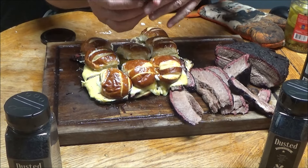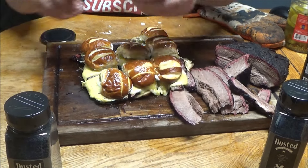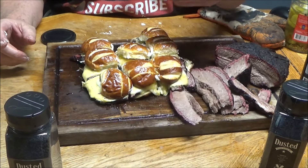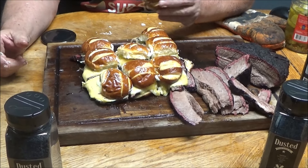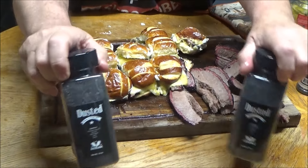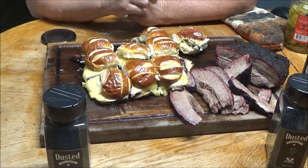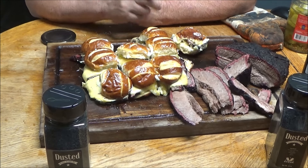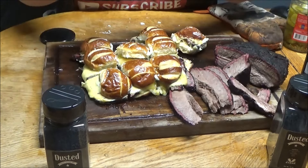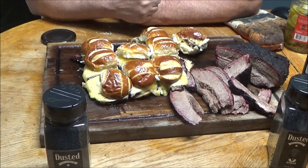Brisket, cooked like a steak — cheese slider. Let's try one. Bite through nice and tender, that's what you're looking for. That Dusted is good. If you want to win a bottle of Dusted, email me — skygeiger1982 at yahoo.com. The first ten people that email me, I'll send you a bottle of Dusted on my dime. I used to do a contest but no one ever claimed their prize. Thanks for watching — easy steak video on this brisket. Peace out.